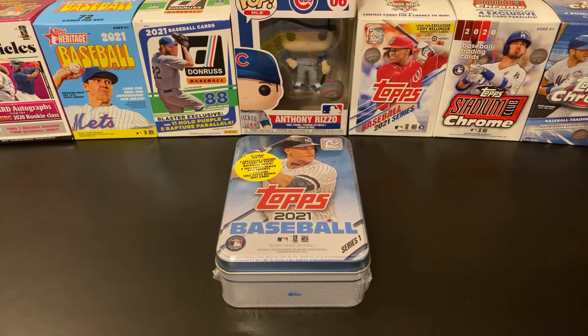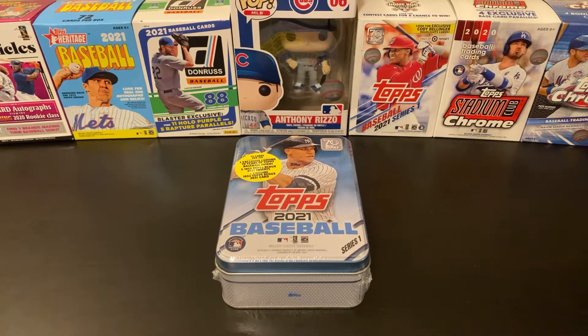Hello and welcome back into Nate's Breaks and Unboxings. Hope you're having a great week. It is Thursday, let's finish strong tomorrow and have a wonderful Friday.